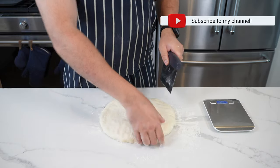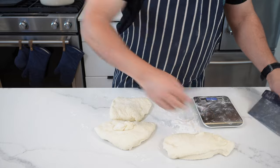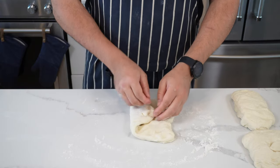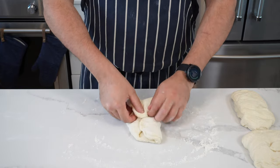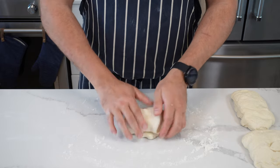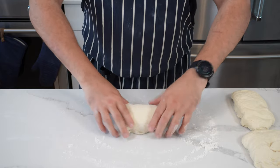Flatten it out gently and divide into three — I went with about 190 to 205 grams per baguette. Any bits over, you can just chop off and add them on. Now shape each piece into a log: fold over one half, pat it in with your hands, fold in the other half, then start from the bottom and roll it up. Tuck in the sides as you go, get a nice log shape, and repeat with the other two pieces of dough.